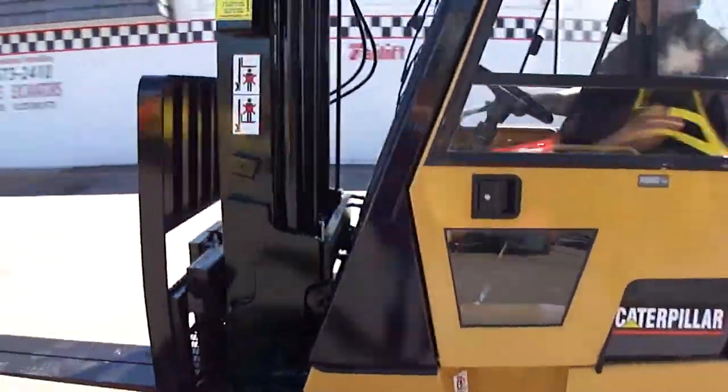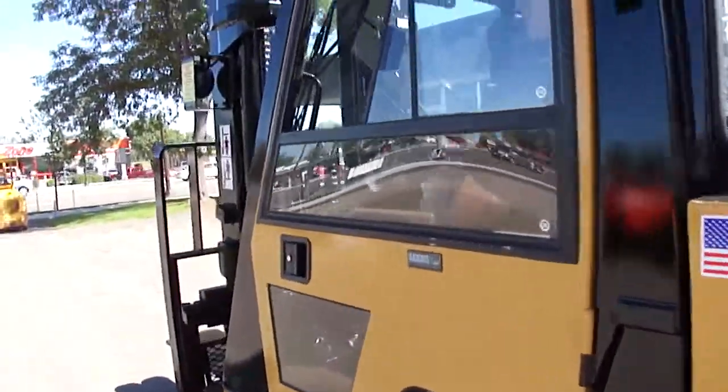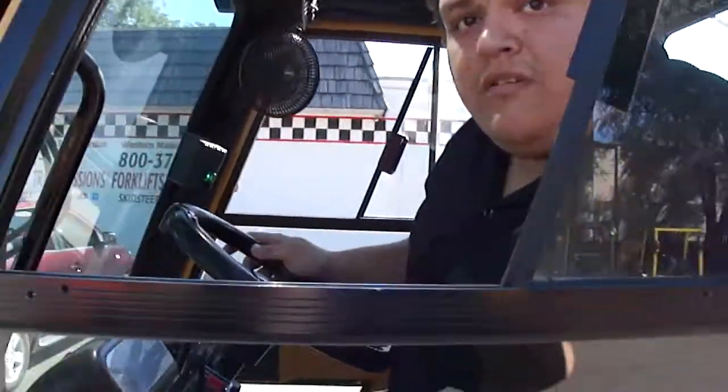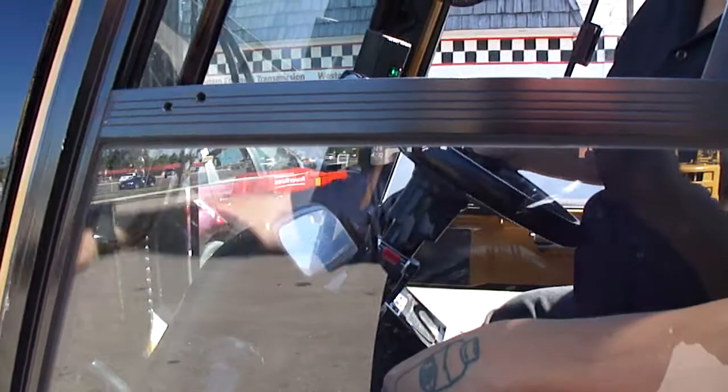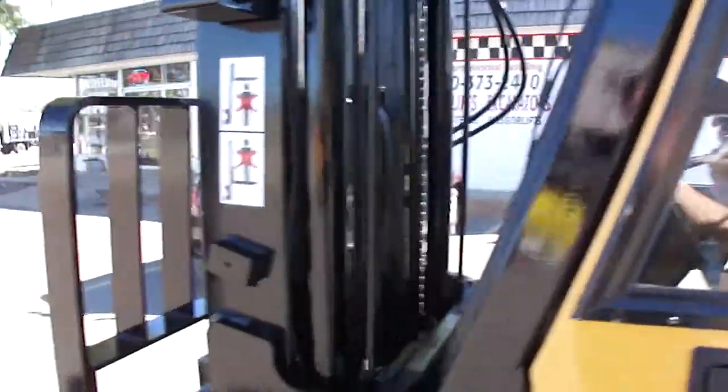Daniel. Go right up behind this forklift right up here. Just lift the front up and just set it back down — I mean the back.